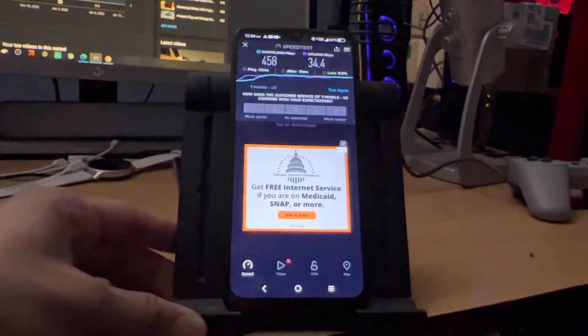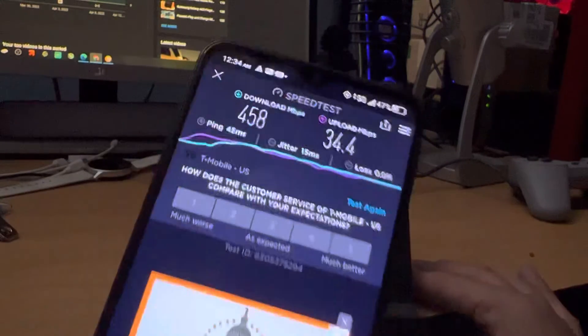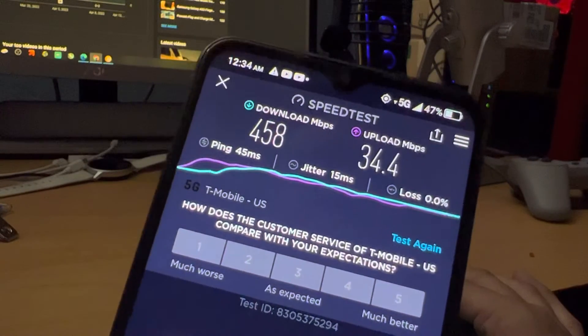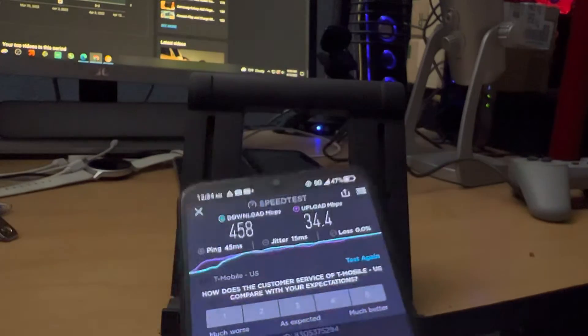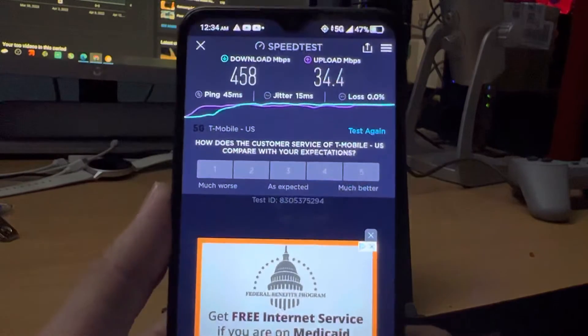I did want to show you guys this — this time I got a 458 download and a 34 upload. Very good. I got almost up to 500 there. Just wanted to give you guys a few rounds of speed tests.